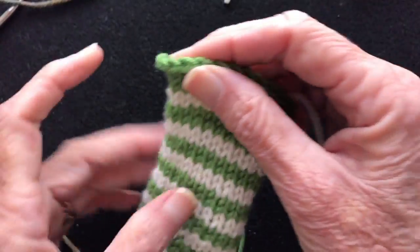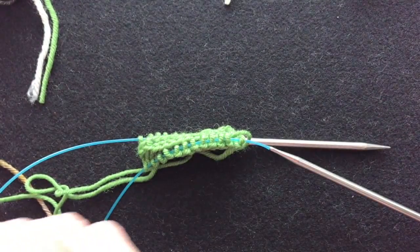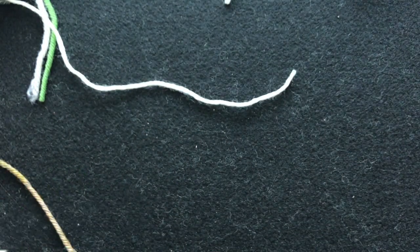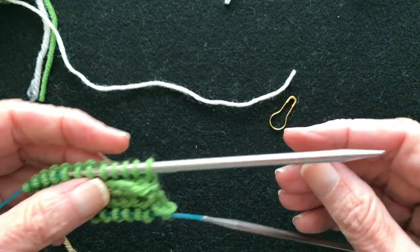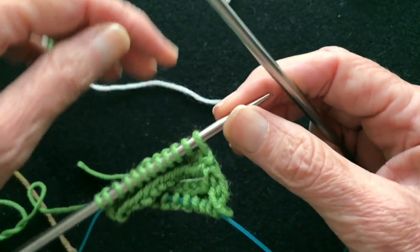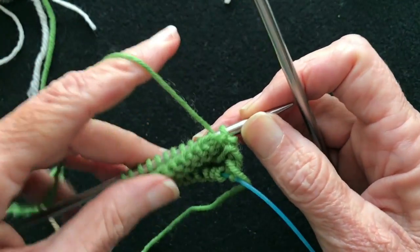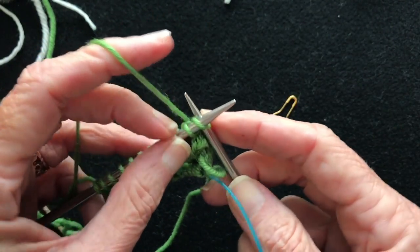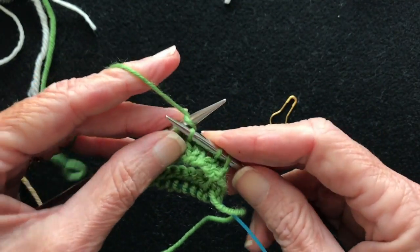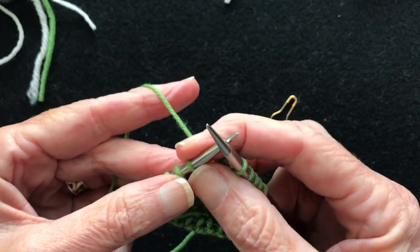So we've got some stitches on our needles and we're going to add in our stripe yarn. I need a little stitch marker here. We're going to start five stitches in from the edge just because it demonstrates better for the video, so we're going to work over to the place where we're going to start our stripe. You can do this on magic loop, two circulars, or double pointed needles — the technique is exactly the same.